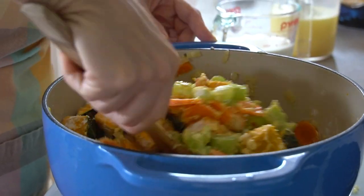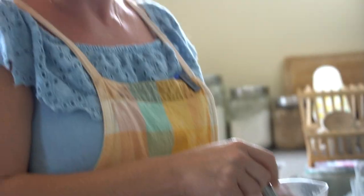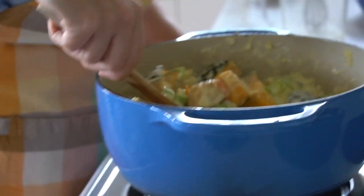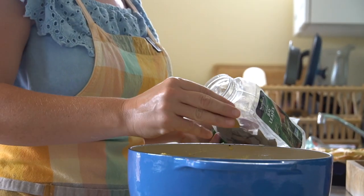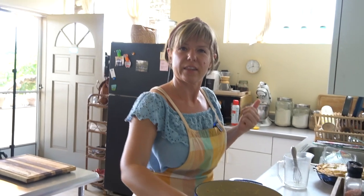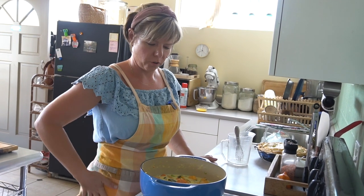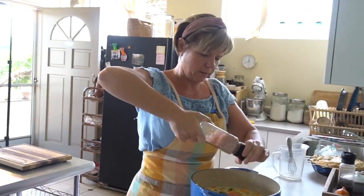Now we're going to add chicken stock — but you could use veggie broth or even water, just season it well. Add a couple of bay leaves and then get it to a nice simmering boil, because you want it to thicken up. It needs to simmer and start to bubble in order for it to thicken. I'm going to add a little bit more salt and pepper right now.